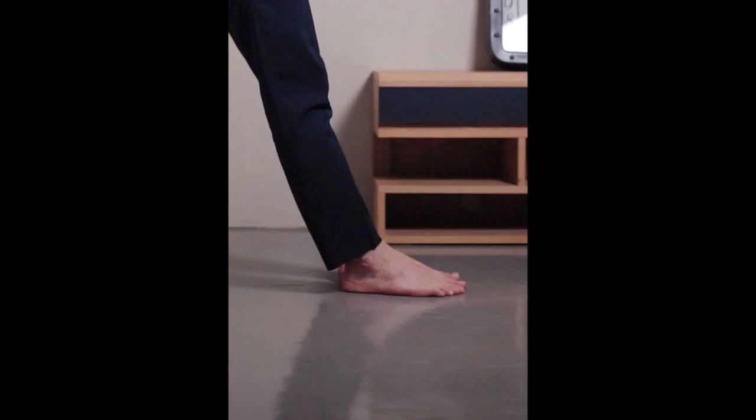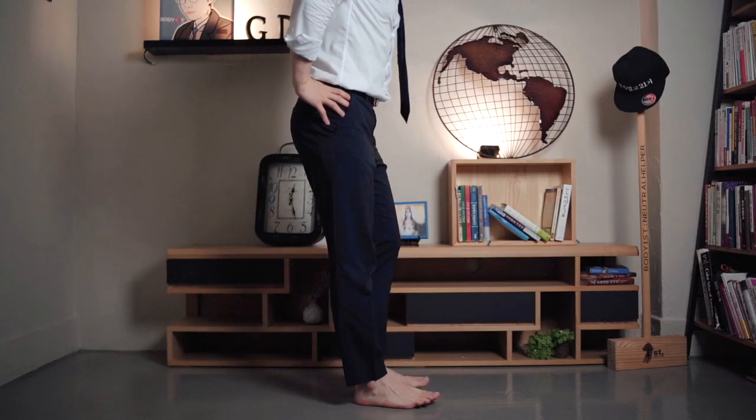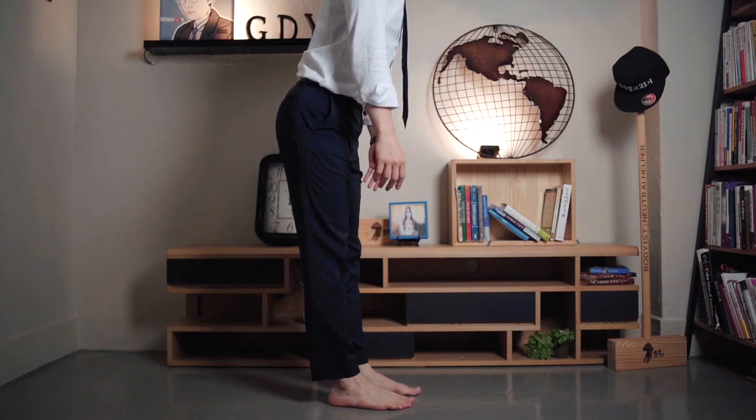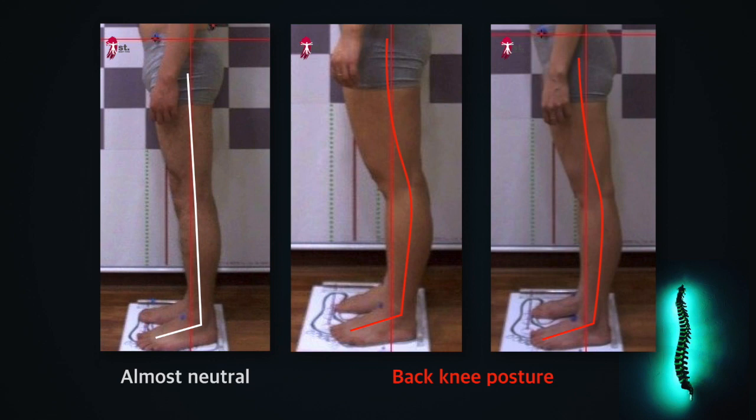But can we stand with a plantar flexed posture of the ankle? I will try to stand with my ankle in a plantar flexed posture. It's impossible. Yet people do stand with their ankles forming a plantar flexed posture. Look at these pictures — the ankle is in a plantar flexed posture. To stand in this posture without leaning against the wall, the knee joint must be in a hyper-extended posture. Most of the genu valgus patients I've met so far have had their ankle in a plantar flexed posture.